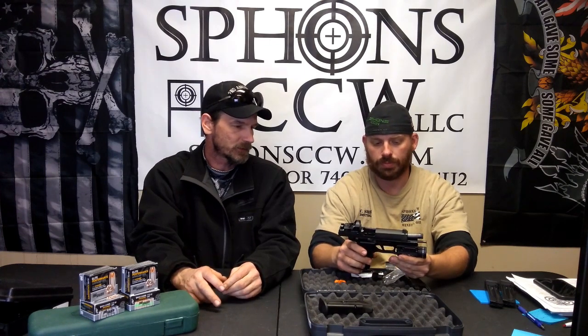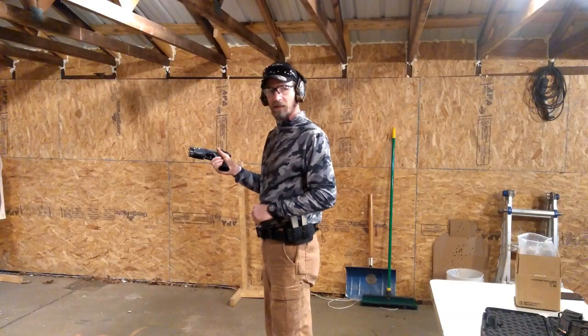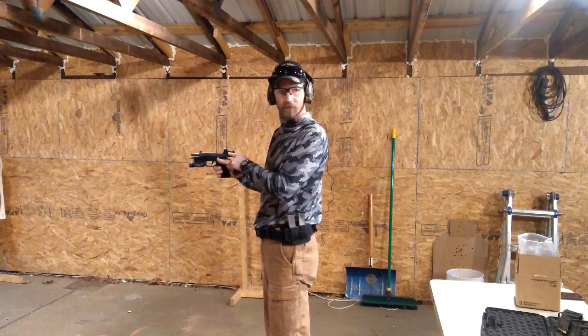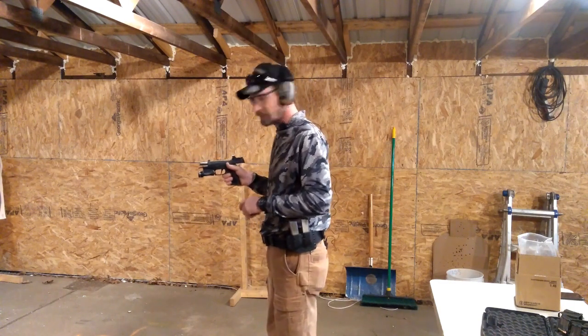SIG put a lot of thought and technology into this pistol. What we're going to do now is take it back down to the range and fire down a little more, see what we can get it to do. Alright guys, 320 X Full, Romeo 1 Pro on here — let's take a few shots and see what we think.